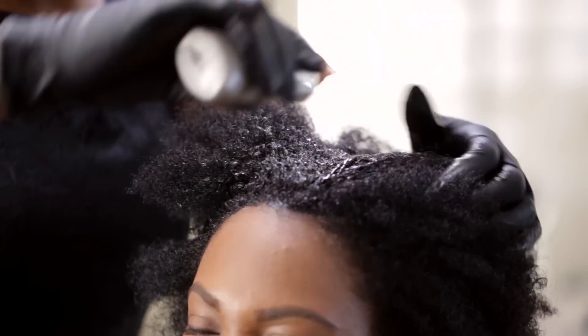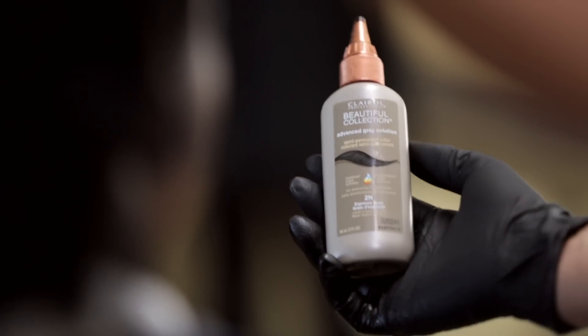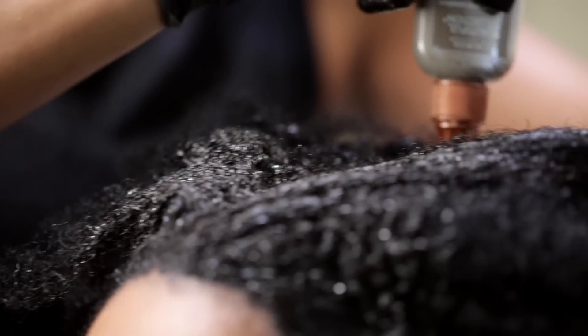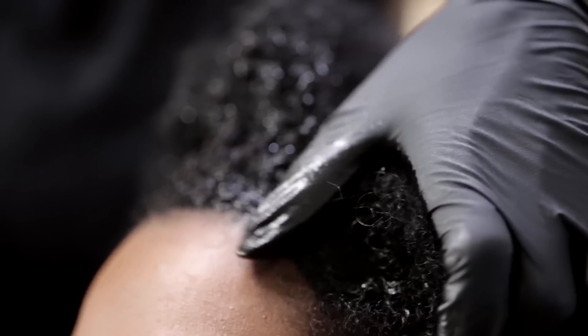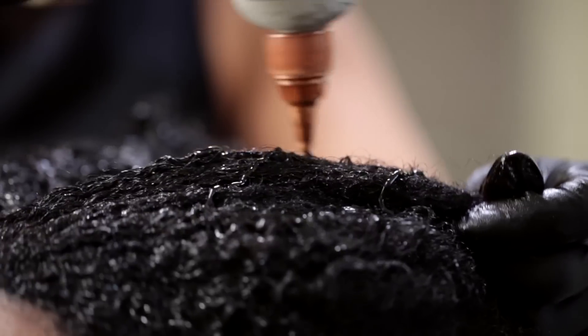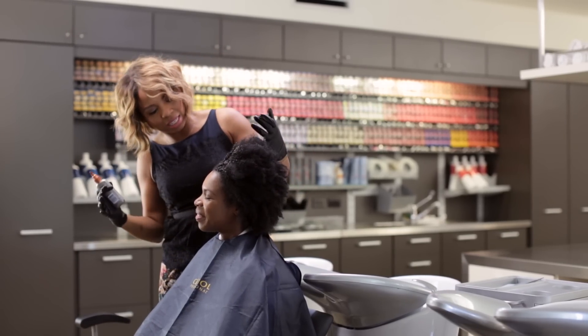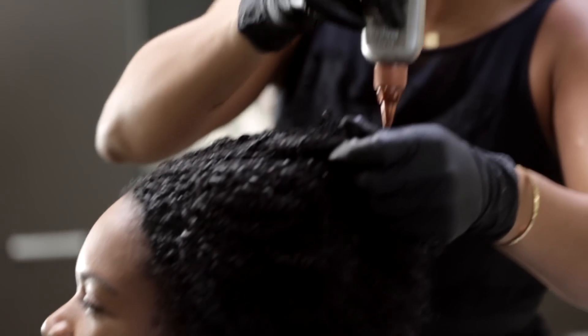Right now I'm applying the Advanced Gray Solution, Espresso Bean Level 2N. Basically, I'm keeping your level the same. I know your biggest concern was damage, so the good thing about this color is it's no ammonia and no peroxide. So it's going to leave your natural texture feeling nice and shiny. We're going to let the color sit for about 25 minutes — no heat, no processing cap.